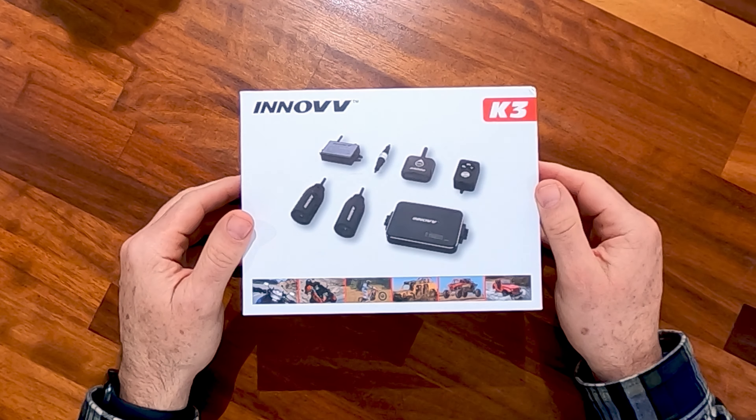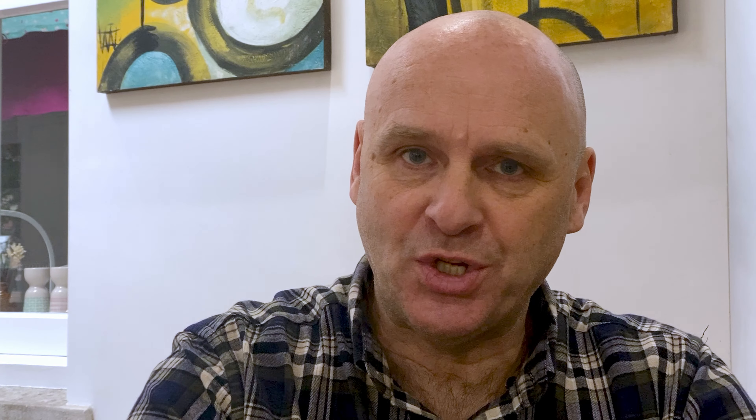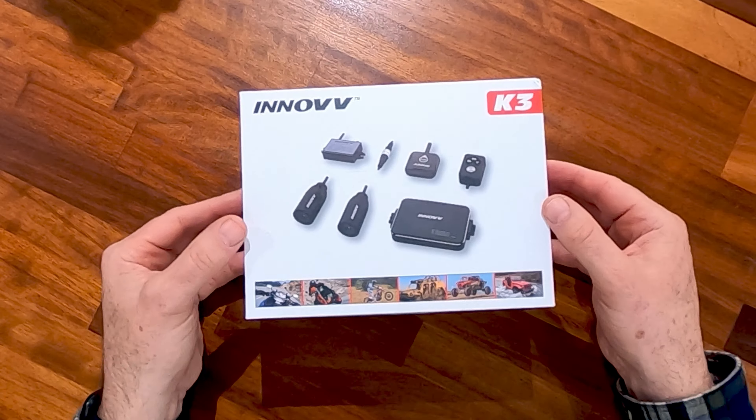Here we are with the unboxing. It's a quality box, and generally quality packaging reflects quality product. I purchased my first K2 and have been very happy with the quality. There are quite a few new features in this device which we'll go through during the unboxing. I should also mention that the team at Inov UK have been very, very good from a United Kingdom perspective.